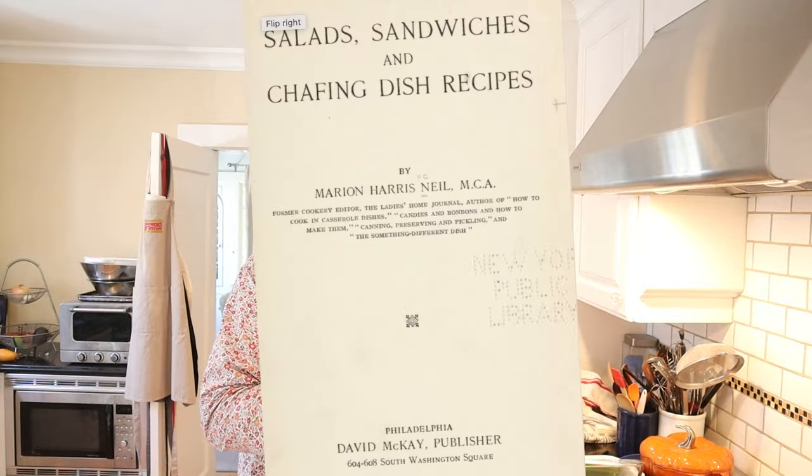Welcome to Sandwiches of History. Today from Salad Sandwiches and Chafing Dish Recipes of 1916, we're gonna be making the College Hill Sandwich.